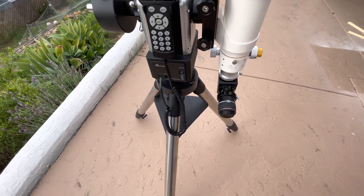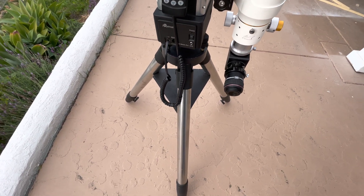It will go upside down, so you want to make sure your eyepieces are locked in.